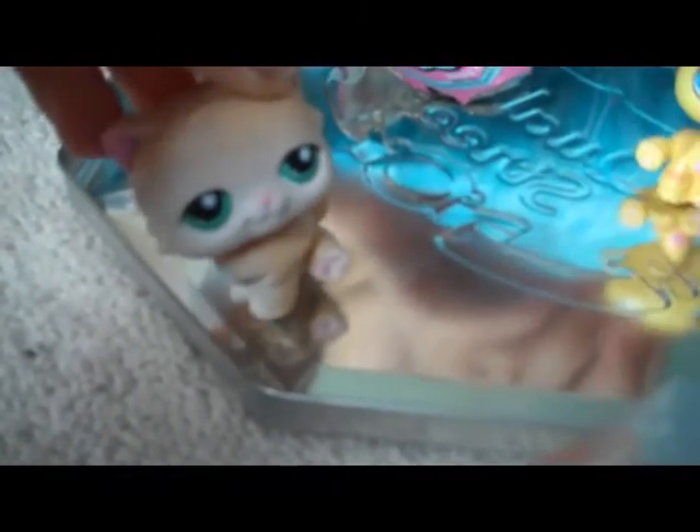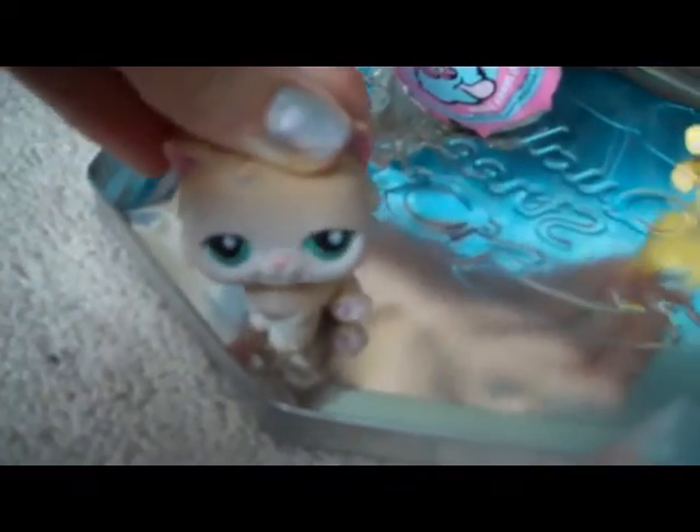BT Dubs, it is a quickie lookie review. No, actually it was a review. Okay, shut up.